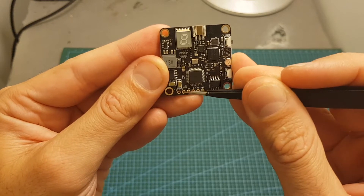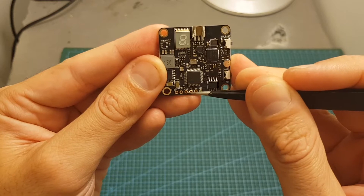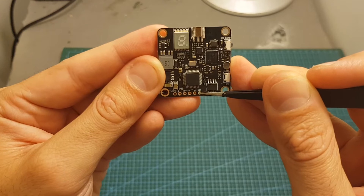And finally over here we can find all the pads. The working voltage is between 7 to 26 volts. Then we've got the ground, plus 5 volts, ground, video in, and the smart audio pad which uses the IRC Tramp protocol.